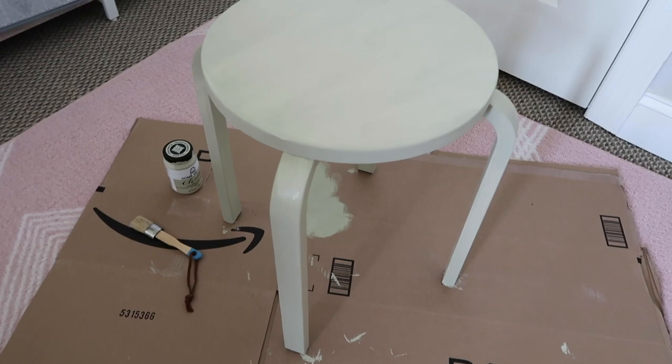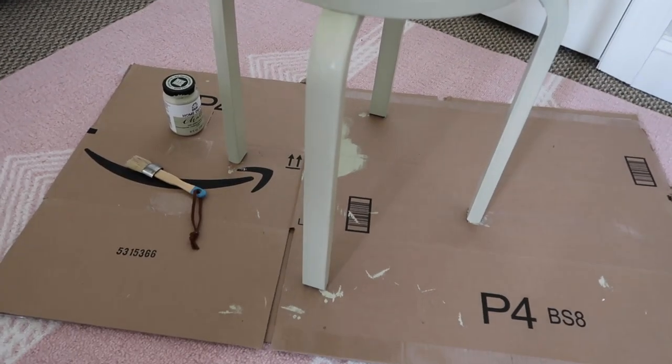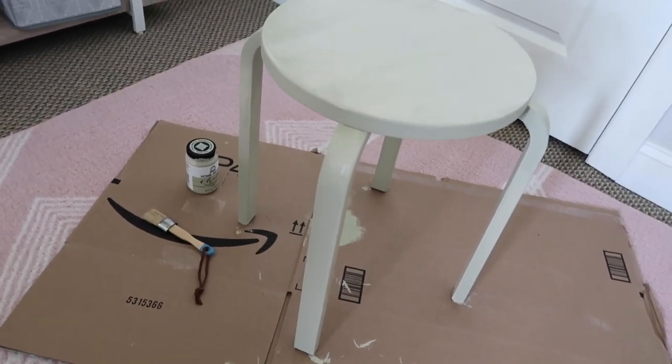All right everybody, so we are back for day two of this project. You could definitely get this project done in one day, especially because of the size of this stool, but I wanted to make sure that these layers and coats were completely dry before I started to put the stencil on. It usually says you should leave about two hours between each layer or coat, but I did it a little bit later in the day yesterday so I felt like I just wanted to leave the evening for this to all dry and then come back this morning.